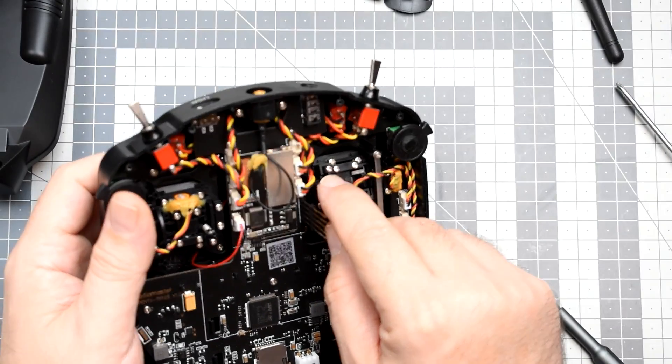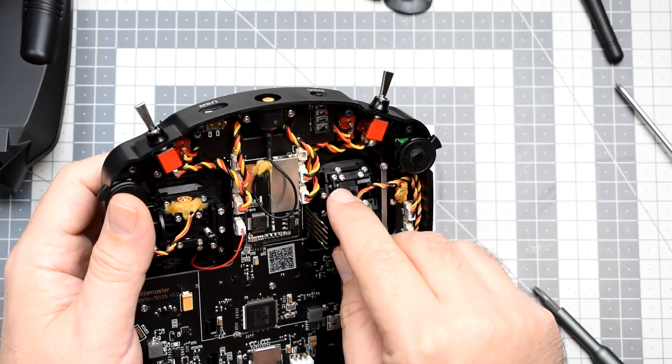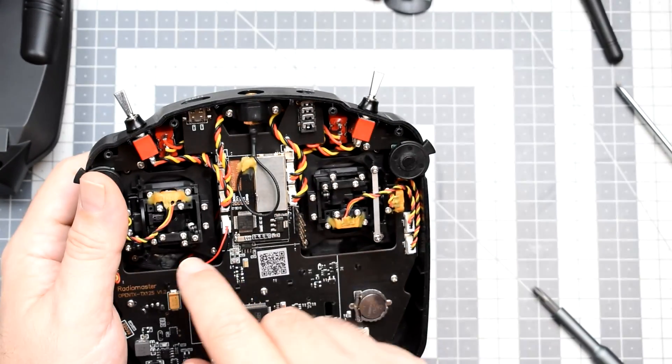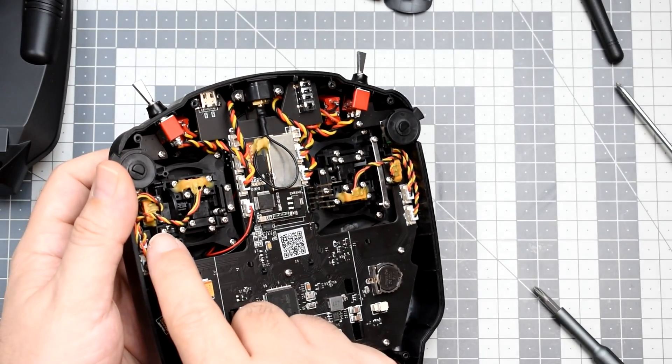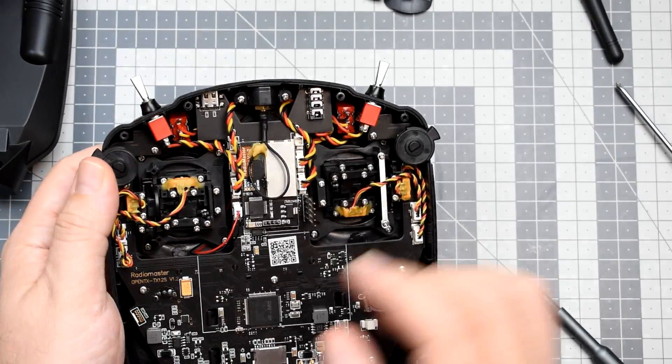I would prefer slightly more tension on the throttle and definitely more on the yaw — but these can be regulated. This screw here regulates the tension on the yaw, this one on roll, and this one on pitch. So it is doable.